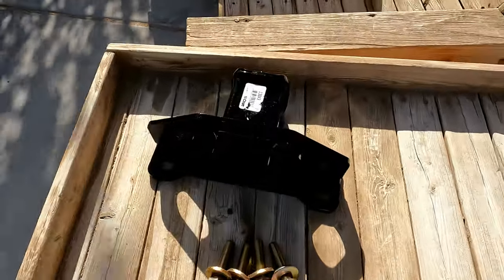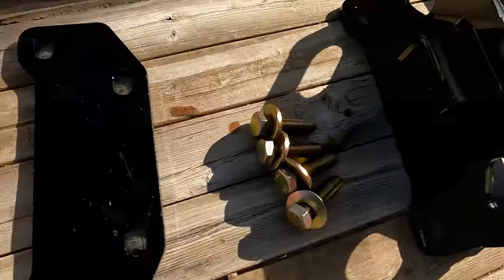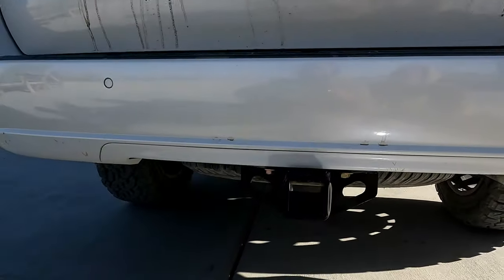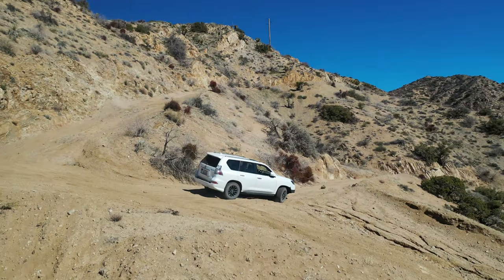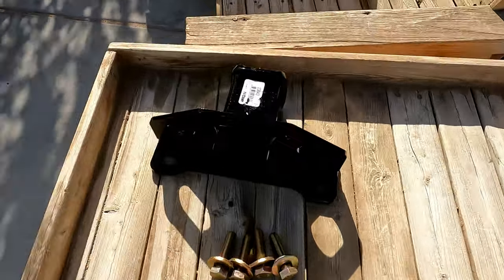Welcome back to the channel everybody. Today we're going to install this Class 3 hitch — it's a Curt hitch on this Lexus GX 460. So don't blink or you'll miss it, because this is going to be a quick and easy install.